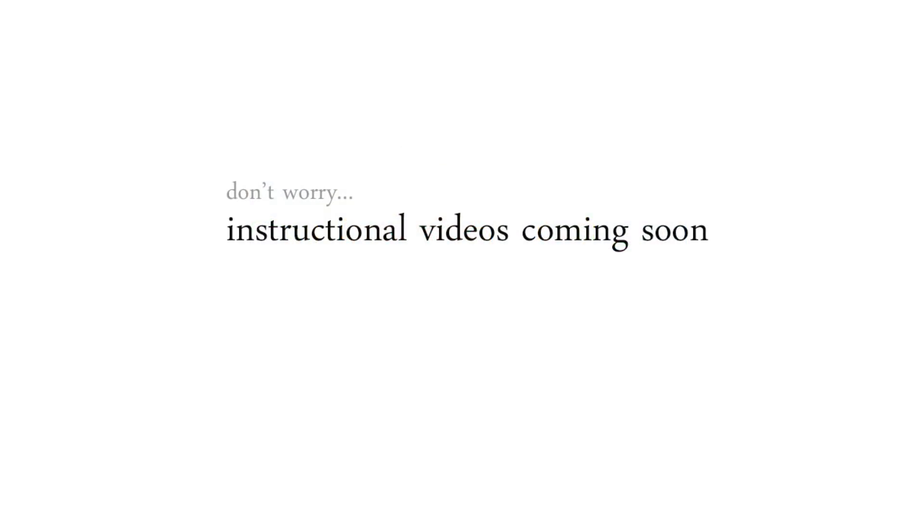Really quick before we begin, I just wanted to mention that this video is designed to help you take a closer peek at our new collection and share some tips and hints as to how some of the cards were created. But don't worry, we will also have instructional videos coming soon that feature some of these new products and card designs.